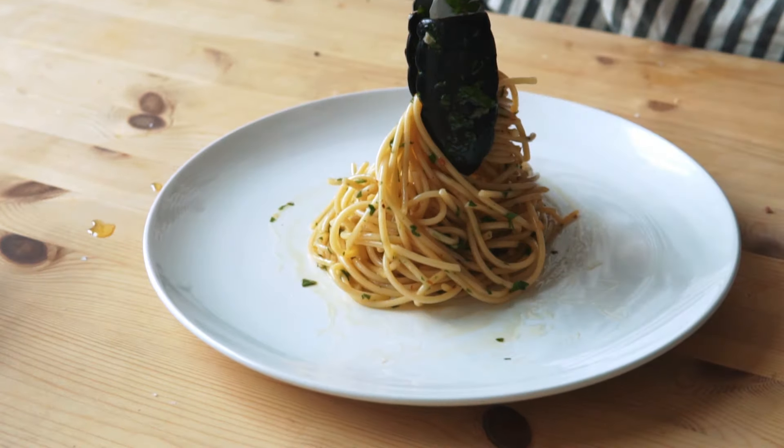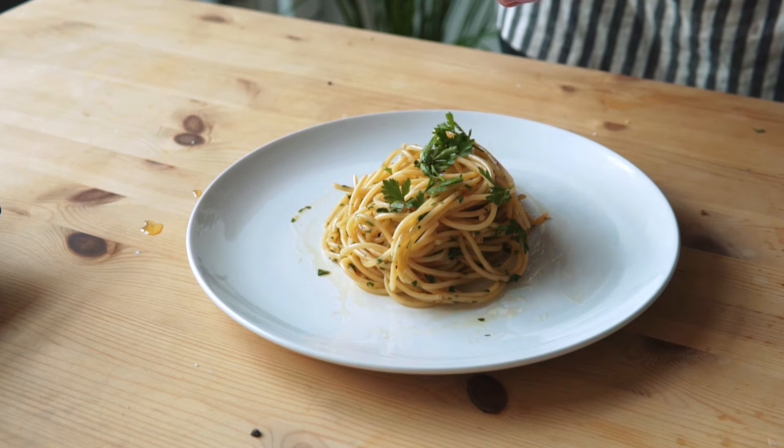This is my one-dollar aglio e olio. Very simple flavors — you got the garlic, you got the olive oil. There's absolutely nothing wrong with this. It's a pretty big portion too.